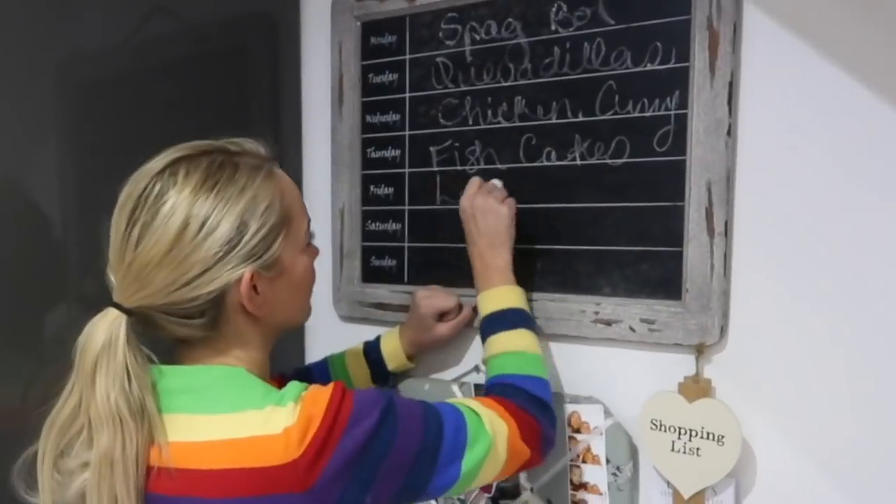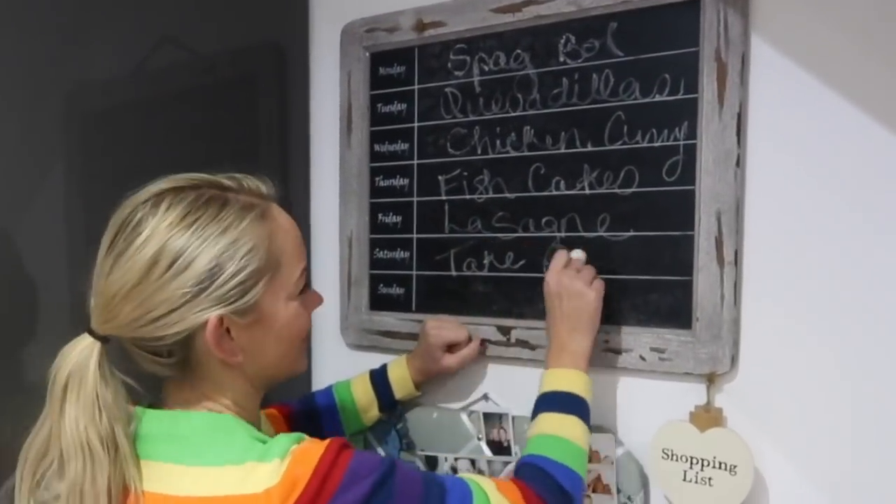Hi guys, welcome back to my channel. In today's video I'm going to be talking about meal planning and giving you my top tips on how we do it and how to get started if you are a beginner.